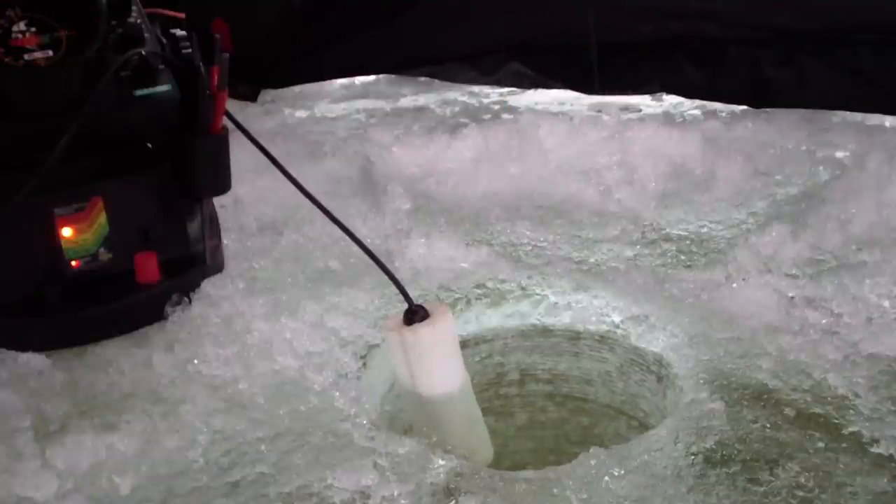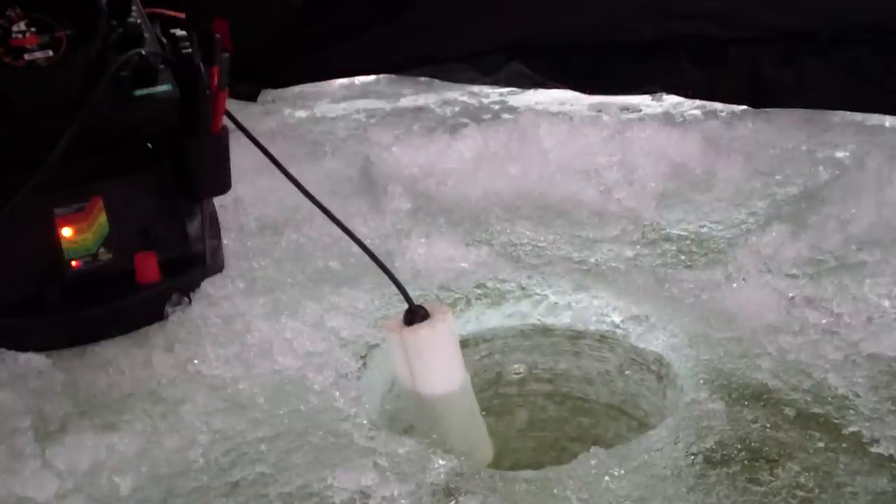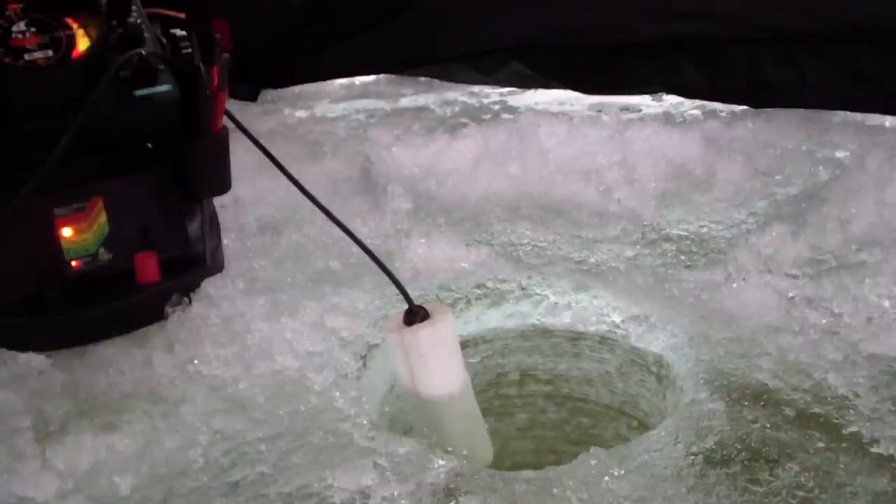Smoked it. Drag's not going so it feels like a panfish. Once again they're all damn small. At least he didn't inhale it, which is annoying.